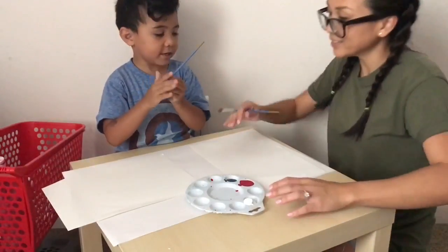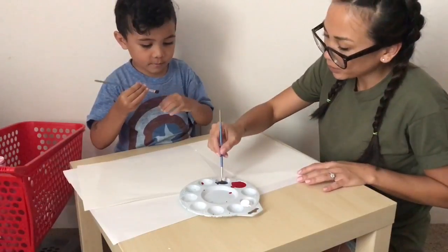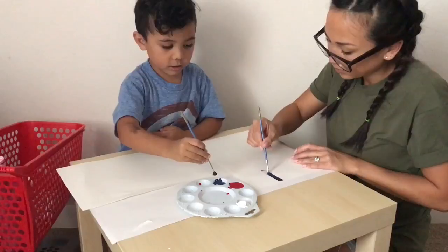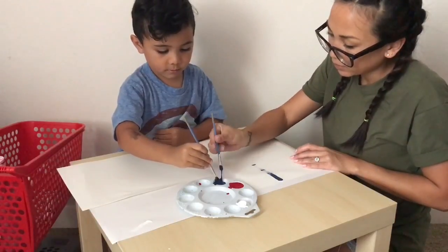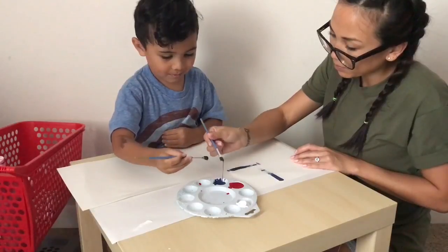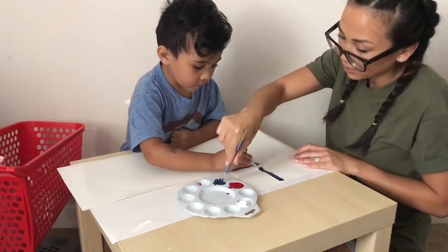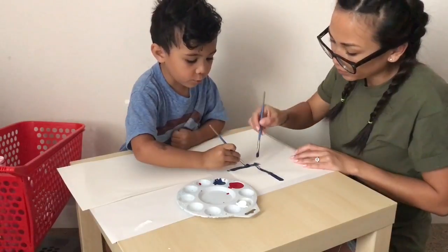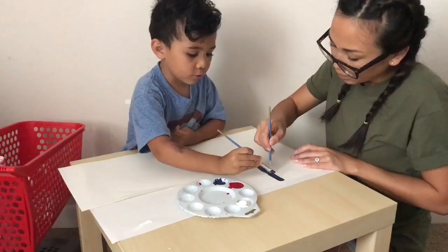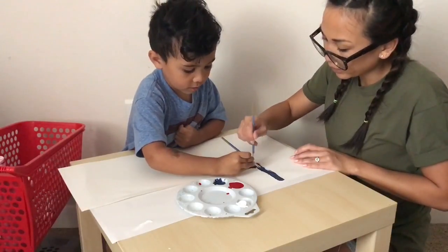Ready to get started, Kaysen? Alright! So let's take some blue. We're going to paint a little rectangle on your paper. Follow what Mom's doing. Help me, Mom. You want to paint mine? You don't want to do your own? I want to help you. You're such a good helper. Let's color it in blue.